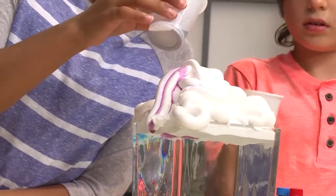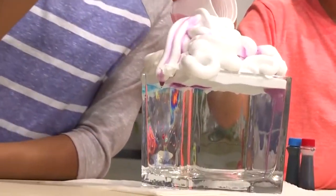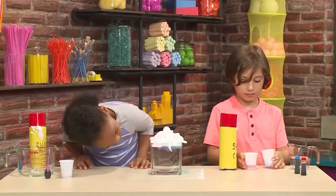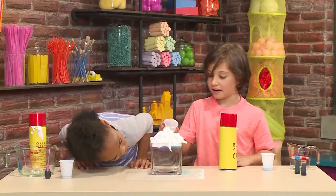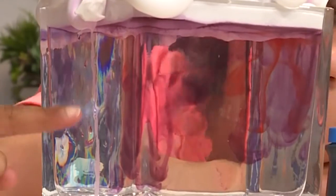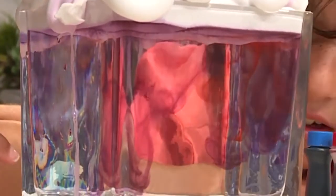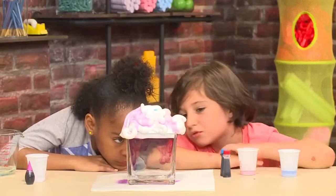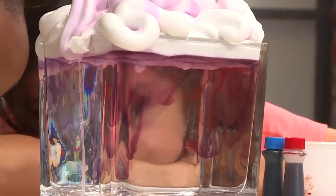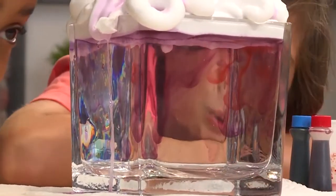Try to put a color on each side so there's more of an explosion. I added blue, and now I want to add some red. It's swirling — it takes a little while to soak through the shaving cream, then the colors go into the water. It goes down really slowly, like in slow motion. It's very pretty and it looks like colorful rain coming out of a cloud.